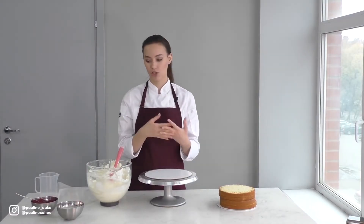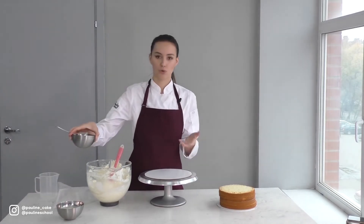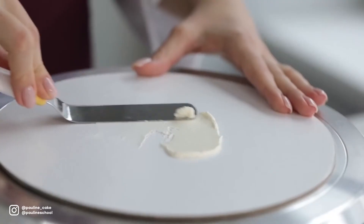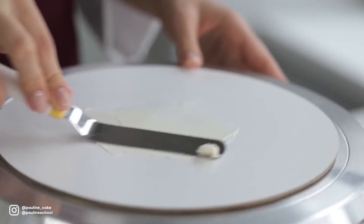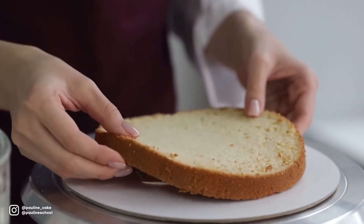If your sponge is moist enough, you can skip the syrup. As for the fruit filling, it has to be pretty thick. Here's my turntable. I put a cake circle on it and the first thing I'm gonna do is stick my cake on the cake circle with a touch of cream, so that my cake is anchored to the cake circle and doesn't slide around. I put my first layer right in the center of the cake circle.